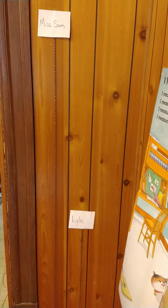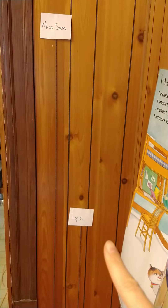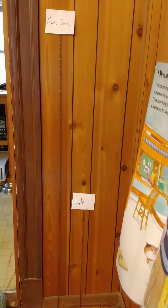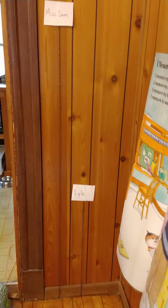Now friends, I have a challenge for you. I want you to get some string — I have some string right here. I want all of your family members, everyone in your house, to measure themselves, and then hang the strings up on the wall and compare. I have my name over here — it says Miss Sam — and down here at the bottom is Lyle's. I compare to see who was taller and how Lyle compared to my height. I am so much taller than Lyle is.